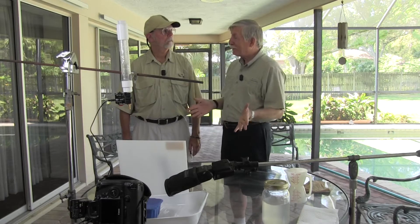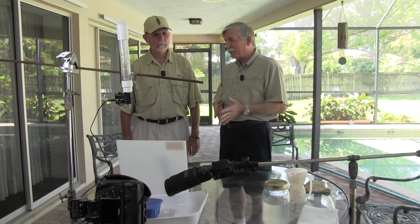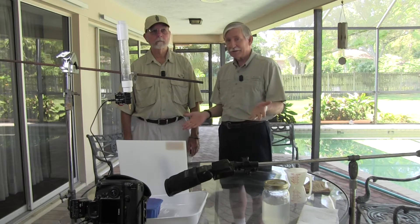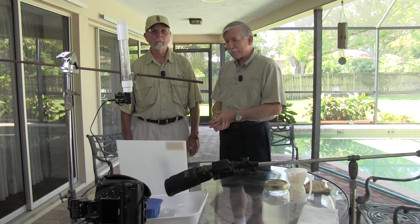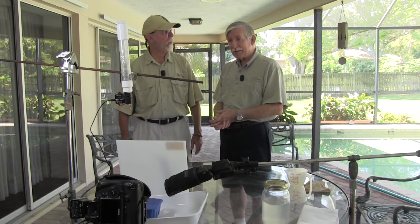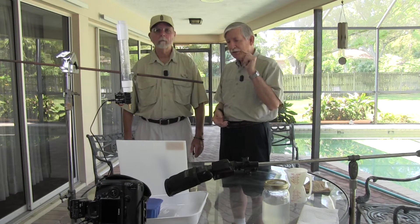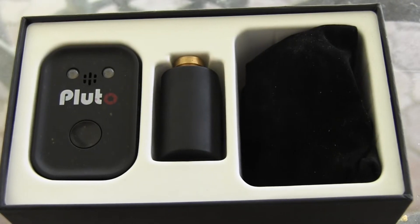We have actually done drip photography once before, but unfortunately the camera axe that we used in that case is no longer available, so we went with another option. We decided we were going to set up and show you real quick how to do it, and this time we're going to be using the Pluto setup.